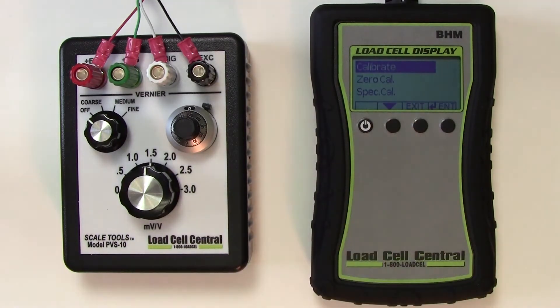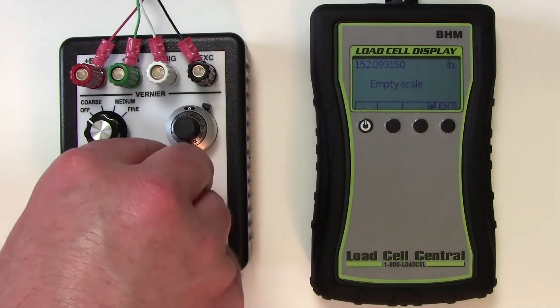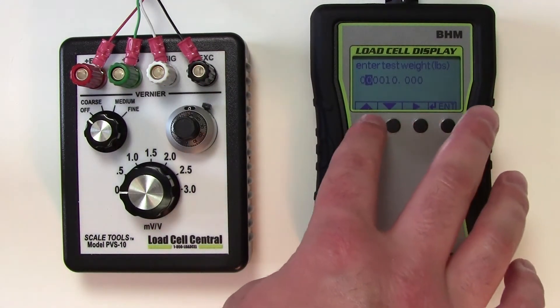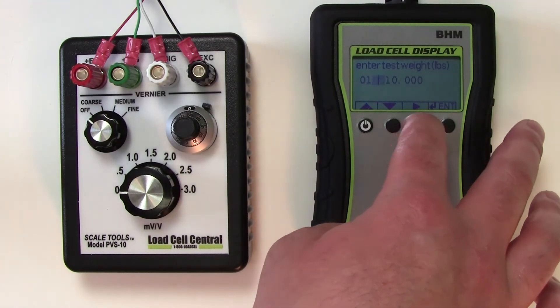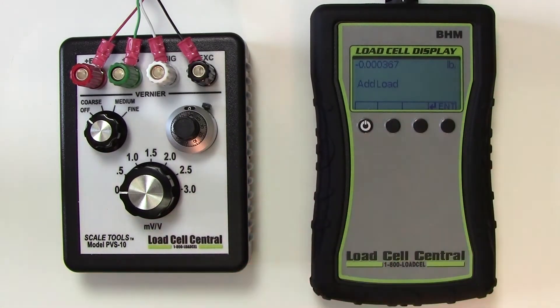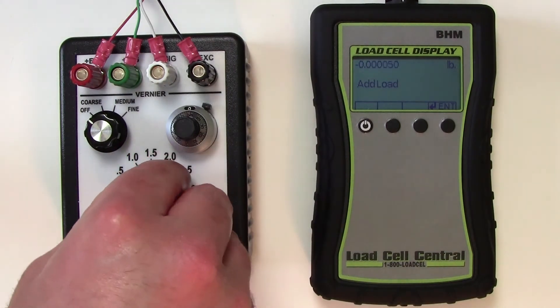The live calibration begins with a zero reading. Next, we will specify the test weight being used to calibrate the scale. Finally, we will load the scale and complete the calibration.